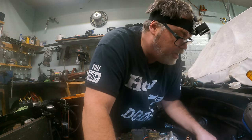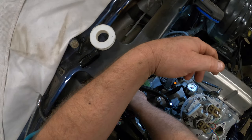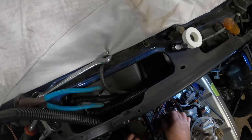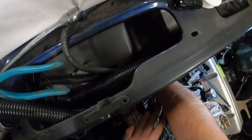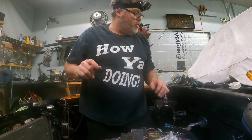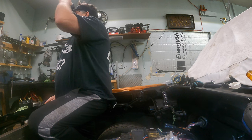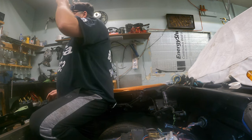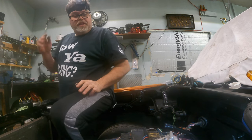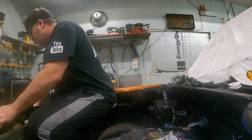Now that's done, we can put the ground on before I put the distributor back in because I'm not gonna be able to reach anything once it's in. It's gonna go on the back of the head — right there, there's a bolt hole. We'll get a small bolt for that and stick it in. Hopefully the camera can see what's going on.